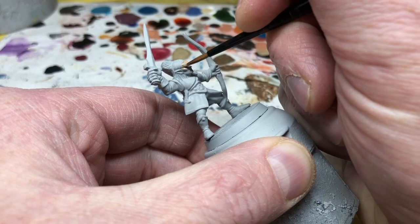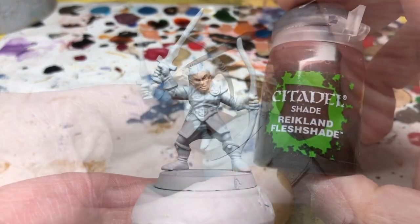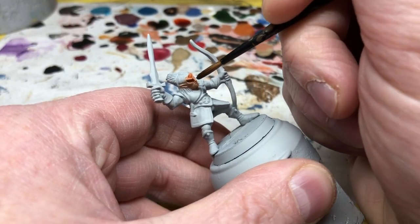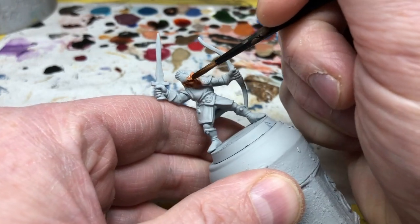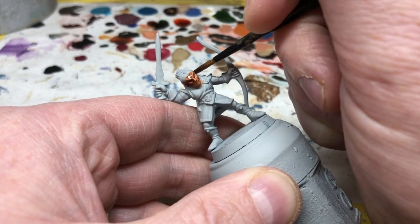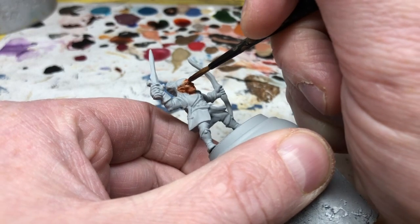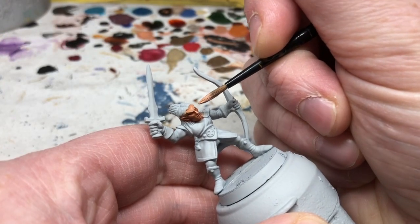There's no other visible skin on this model. When that's dry we're going to use some Reikland Flesh Shade. This is going to provide all the recess shading on the face. If you follow a lot of my painting guides you will notice I keep things very, very simple and often use the same methods. My aim is always to get stuff on the table as quickly as possible while still looking halfway decent. When the shade is dry I'm going back to my original skin colour, thinning it with a little water and just going over the raised details a few times.